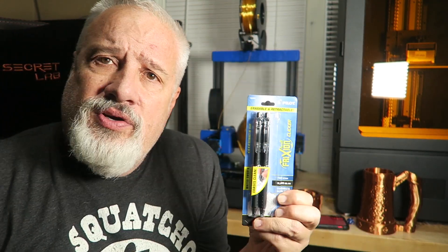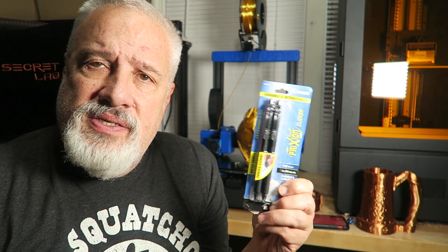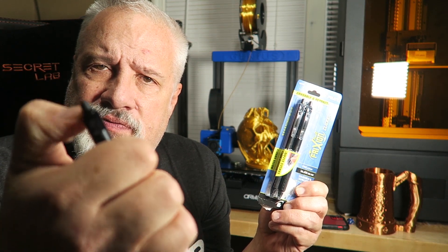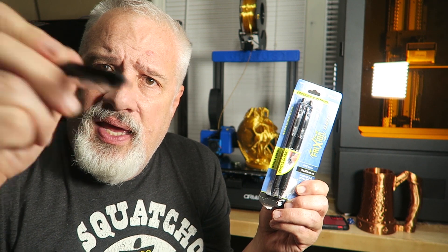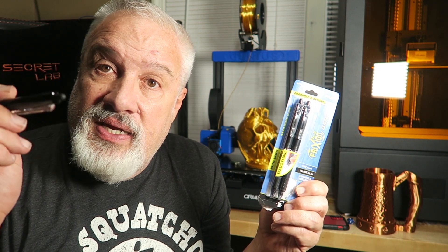So the secret? These. These are called friction pins. You can pick these up at Walmart, you can pick them up on Amazon. They are extremely cheap. They are put out by Pilot, and the way they work is there's an ink that is heat sensitive. So basically you write something in this ink, and you turn it over and there's just a little piece of rubberized plastic on the back, and you can erase it. Don't endorse checks with it or do that kind of thing. You can actually erase it, but it's the heat from the friction of this little eraser that causes the ink to disappear.